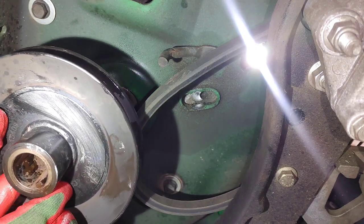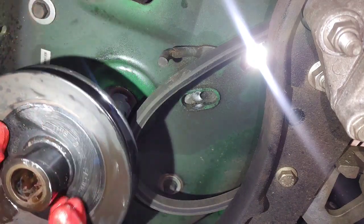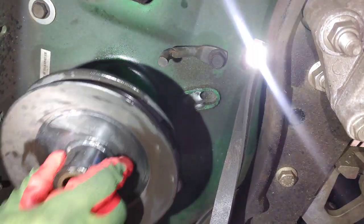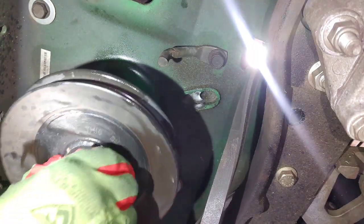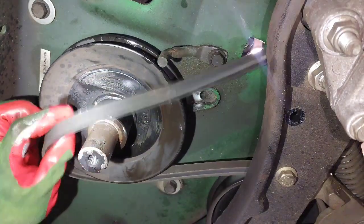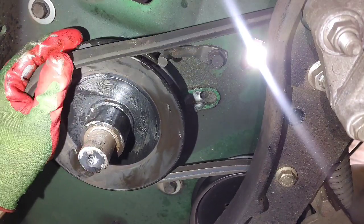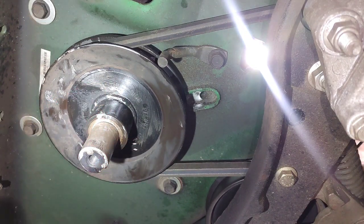Now I'm going to slip that pulley right back on — if you ever have one of these off, you'll notice here it says 'this side faces the clutch,' because there is a right side and a wrong side. You can see how well it slips on — so that crankshaft has not been distorted or damaged by using that torch to heat it up. Everything is in good condition.